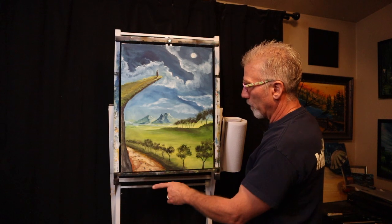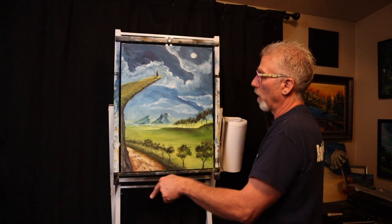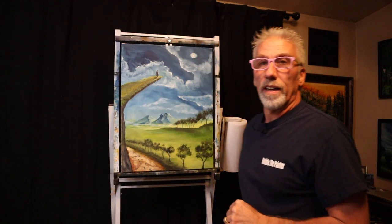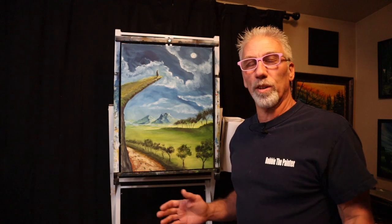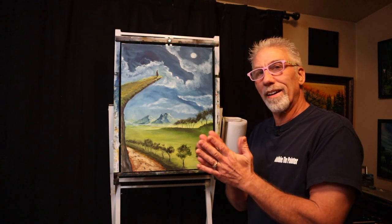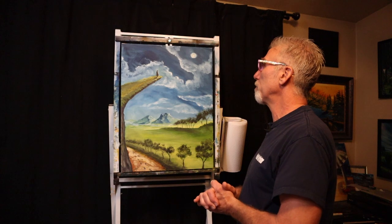I don't know if you guys can see up close, but the Mysterious Stranger — I put his footprints in, and this path winds around and comes up and he's overlooking the valley there. Don't worry, he's not going to jump — he's got more places to go around the world on his journey. I'm kind of excited about this Mysterious Stranger series because who knows where he's going to end up, but I'm going to do some paintings featuring him.